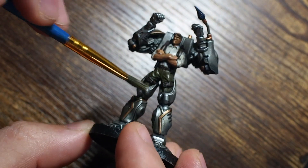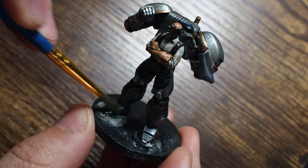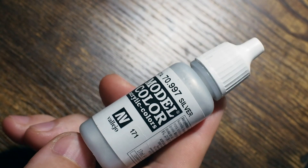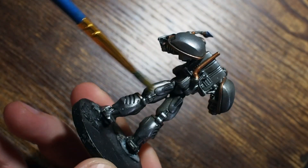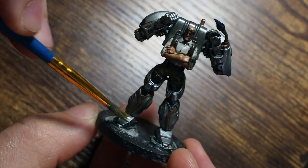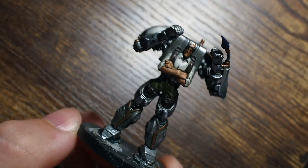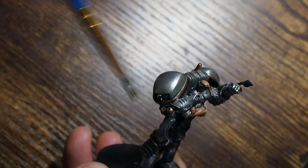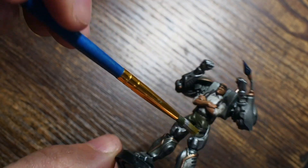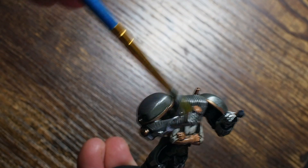Once the gunmetal has dried, we're going to use the silver color and do the same thing — be a little bit more specific about where we dry brush it, but again less is more, building up in very small increments. Then I'm also going to use the silver from Model Color — the one we used earlier was Game Color, now we're using Model Color silver, which is very vibrant and has a lot of pigmentation for creating a lot of shine. We're going to be very specific and only dry brush this on the very tips and edges — things like the big pauldrons and kneecaps — just to get the light to really catch.